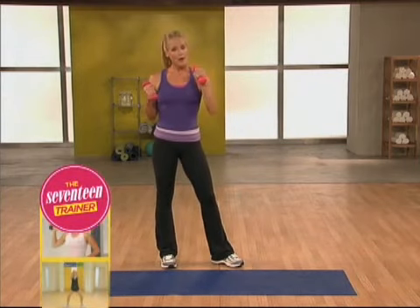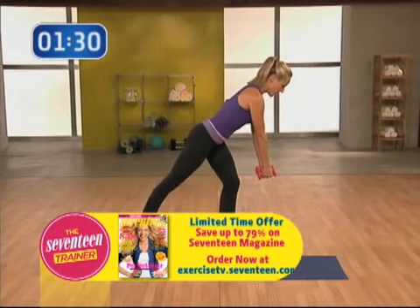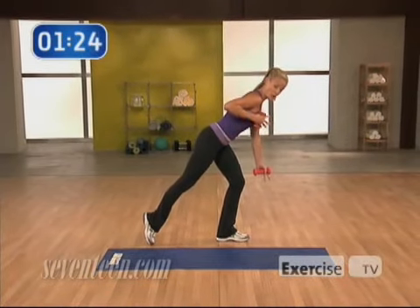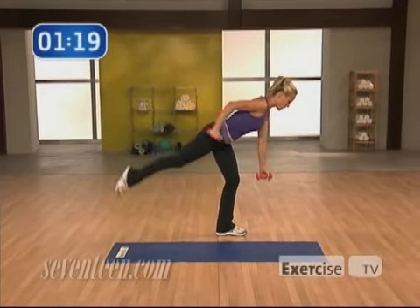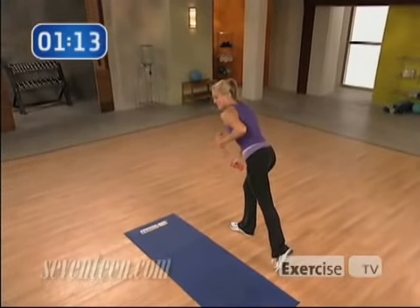We're going to need a pair of dumbbells — about three pounds is good. Our first move targets our back and our triceps. I just want you to stand on one leg, tapping the toe back. You're going to give me a row, an extension, lower and down. That's one rep. I want to see eight of these with great form on one side, and then take a second and switch. You'll do the same thing on the other side, eight times.